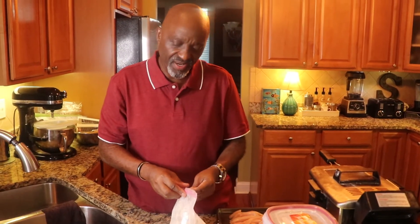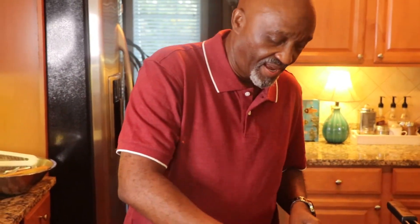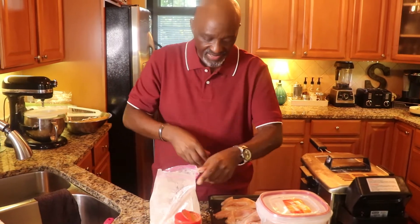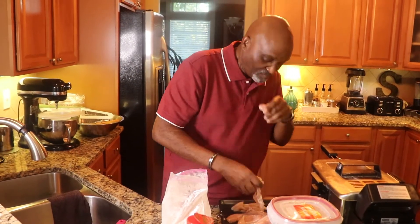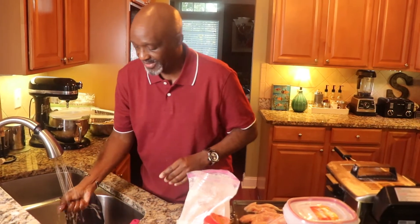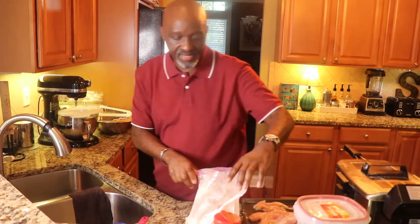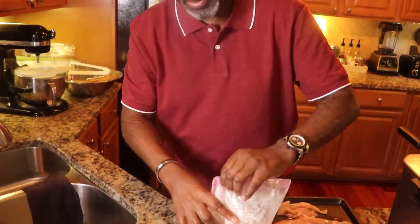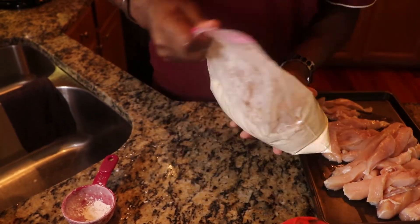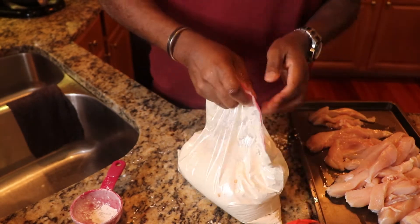I'm going to show you the finished product. I think I may make a hot and spicy sauce to go on it as well. I can take a handful of these and put them in the bag — I think I can do this in two settings. You don't want to contaminate your area at all, because I have to go back in and clean up every space.